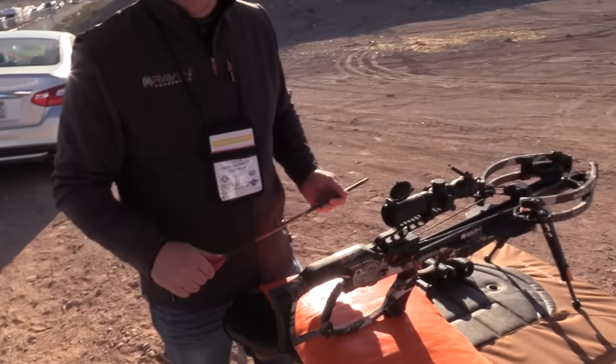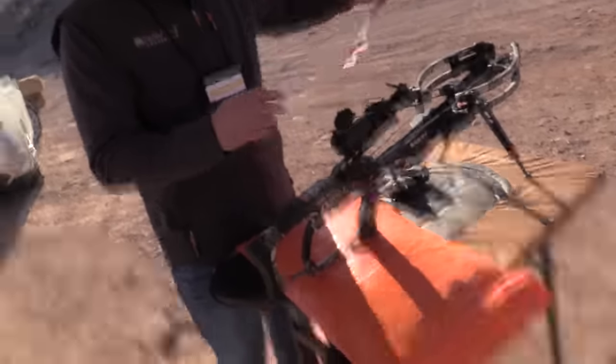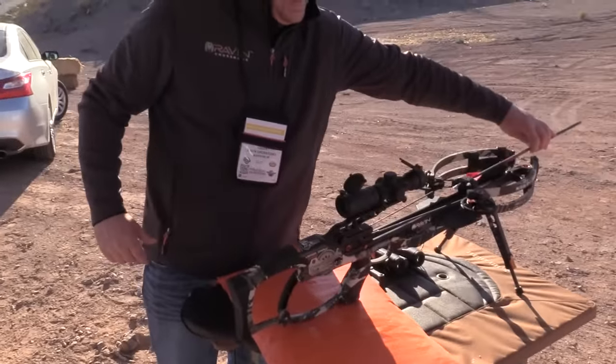We're going to go ahead and let Shane shoot this at a hundred yards, and I'm pretty sure he's going to put it in the dead center spot. Putting a lot of confidence in me, but we'll see how it goes.